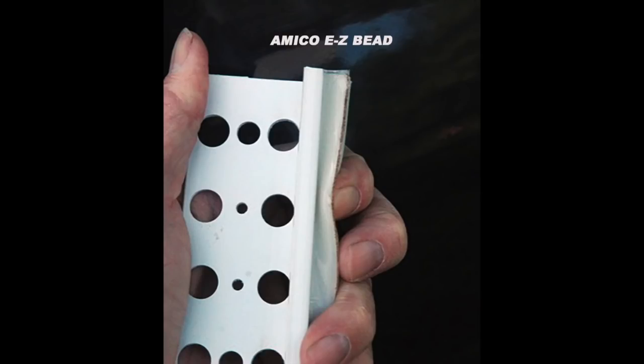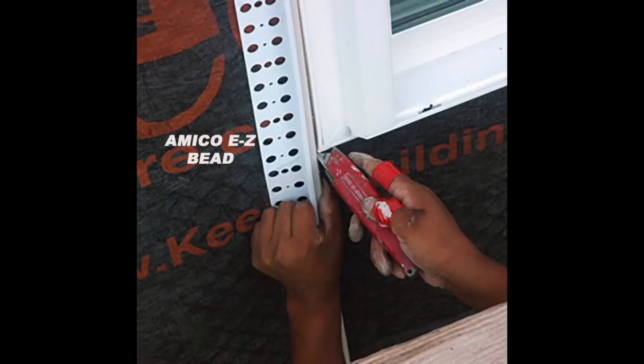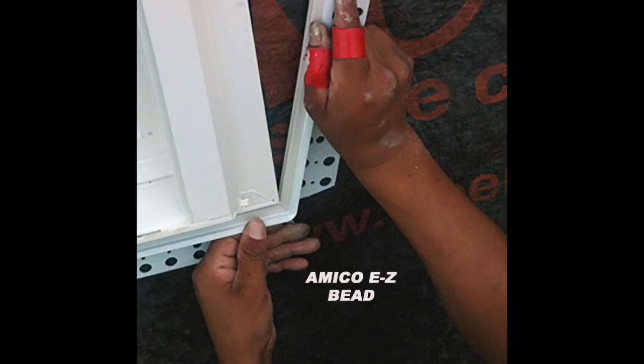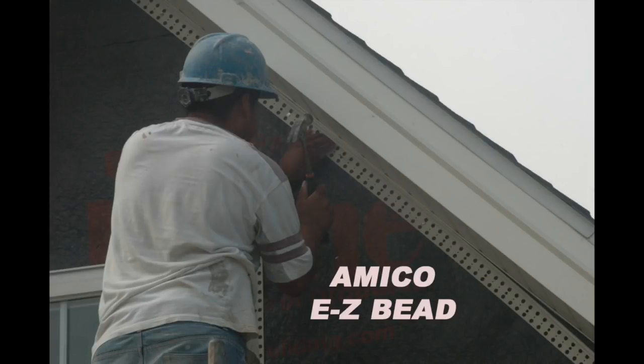Here is the Amico Easy Bead — it is a casing bead that's ready to accept the lath and it's got an expansion material right on the end of the casing bead ready to be caulked. It's going to space the casing bead away from the window, giving us a three-eighths-of-an-inch by quarter-inch-deep sealant joint, ready to be caulked. During installation, we come down the jam of the window, make a cut on the outside flange, make a cut on the inside expansion flange — you'll see the V-cut — bend the Easy Bead down under the sill of the window, then do the same on the opposite jam. Easy Bead should not be installed above the window because we do not want to seal it in place, as it will block water from escaping the wall. This expansion is required between all similar materials.